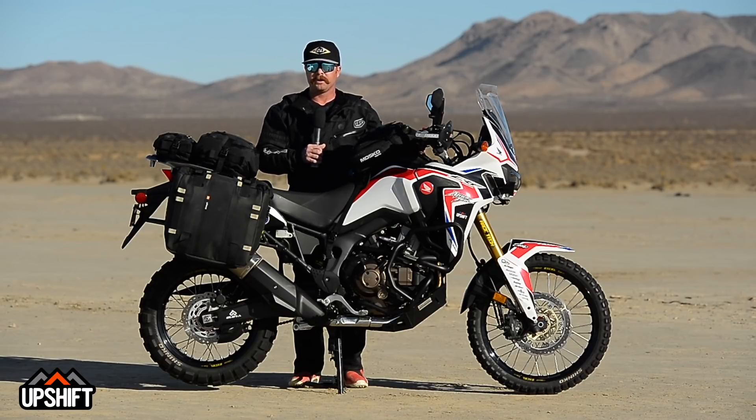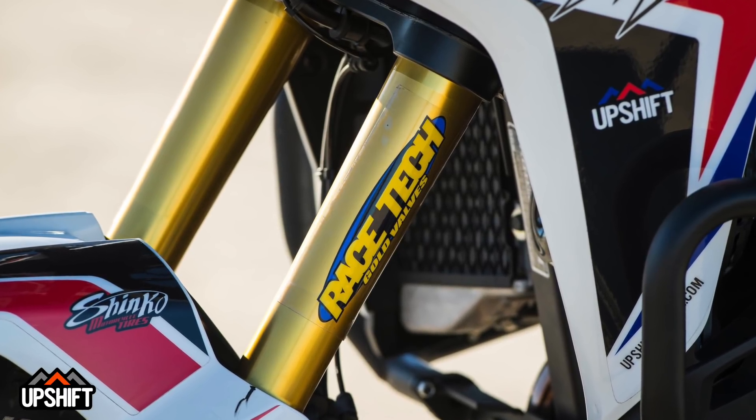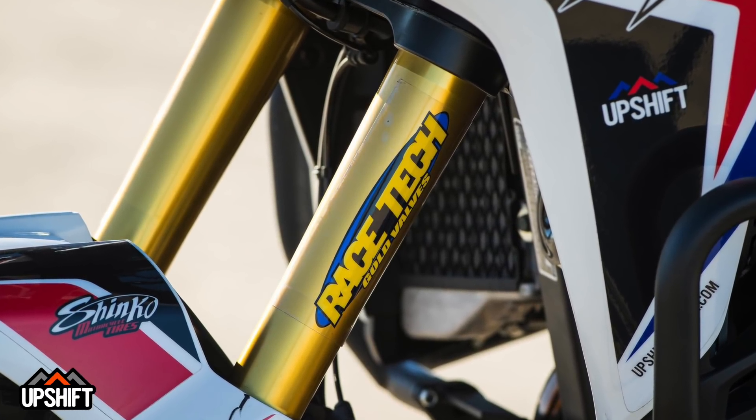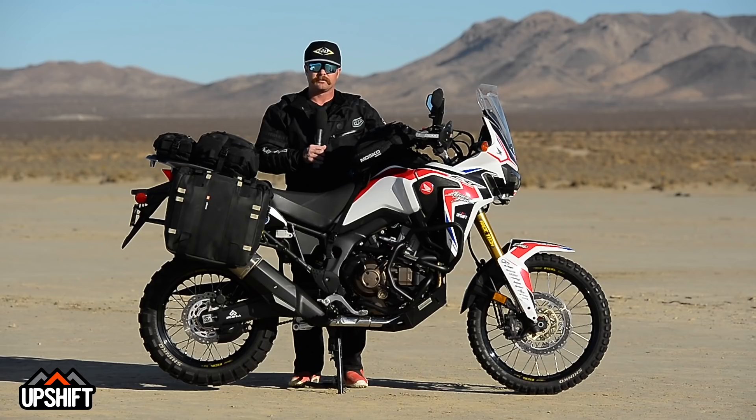The other really key component is the suspension. The Africa Twin comes pretty soft in the stock settings, and if you're just cruising around town it's totally fine. But once you're getting off-road and start getting a little more aggressive, you're going to want it firmed up. Racetech went in and gave us a stiffer spring setting and a more aggressive valving package, so we can now push this thing and it'll stay with us and not be too soft.